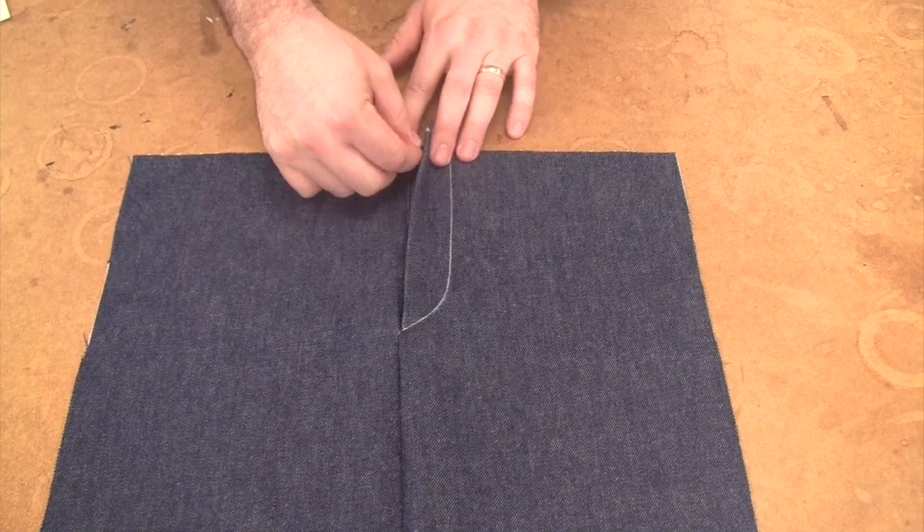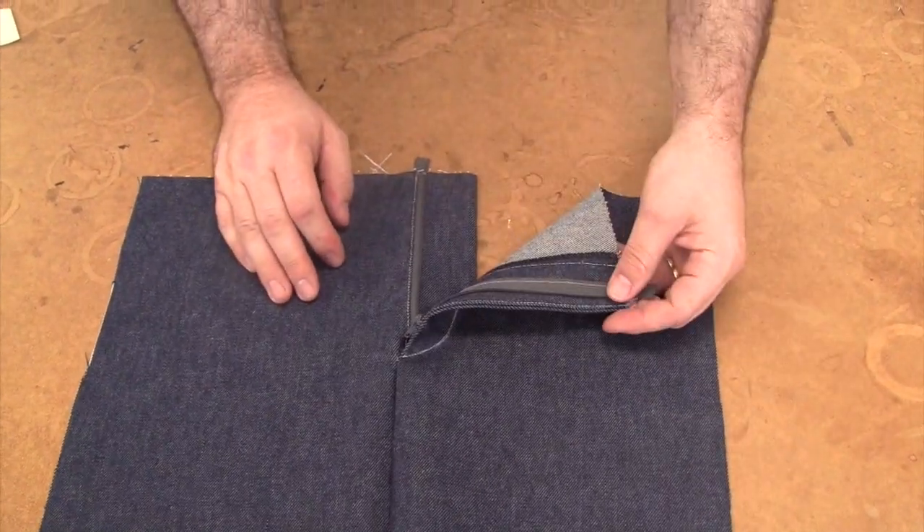In this demo, we will be reviewing how to install a fly-front zipper with shield.